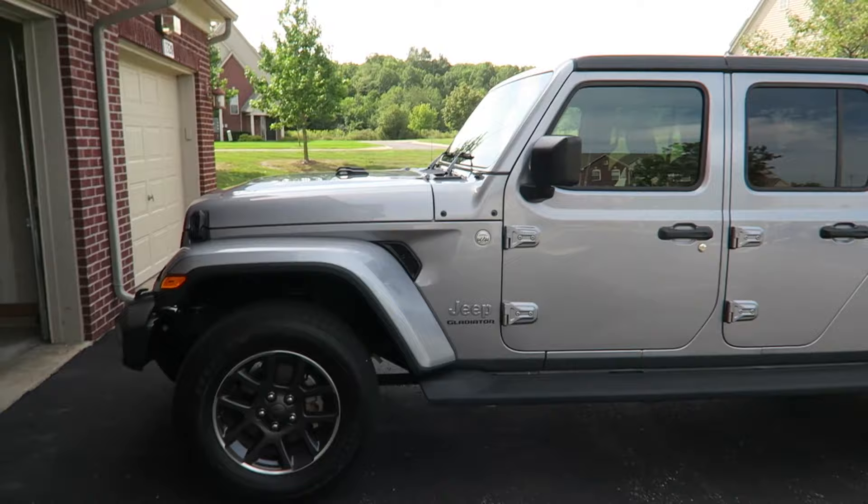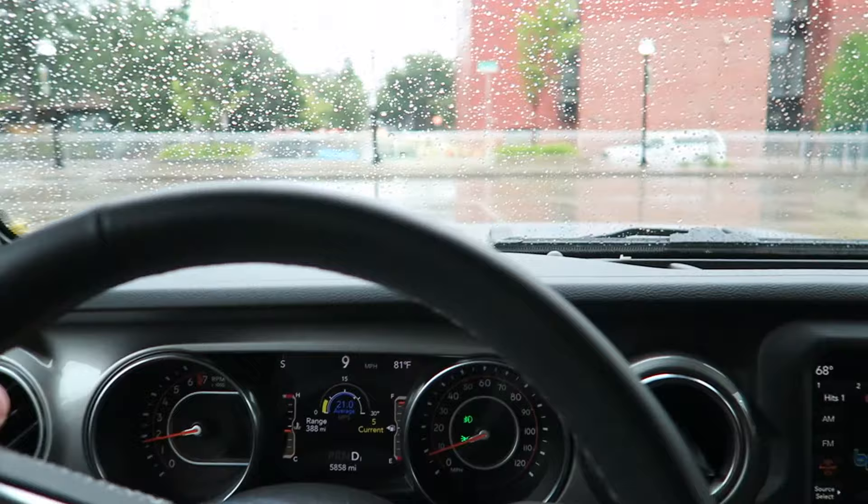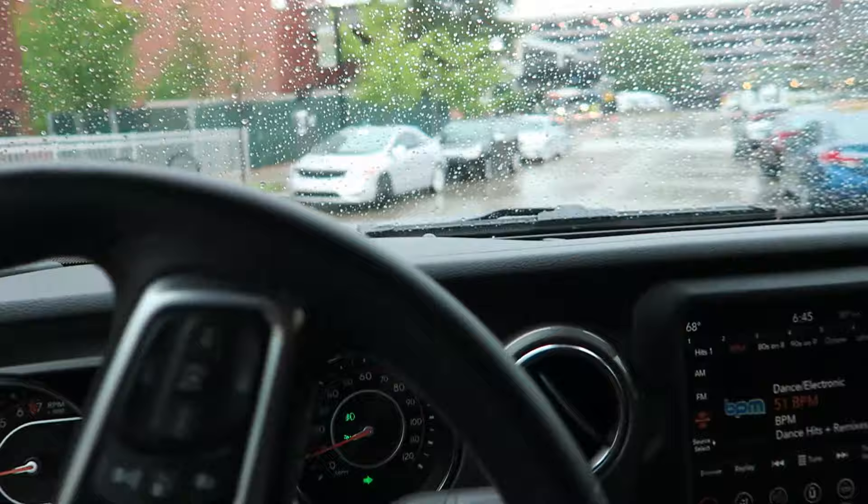Hey guys, this Jeep Gladiator was just dropped off. We've got just over a week with it. We're gonna show you guys what it's like to live with it — some of the details on road, off-road, and hopefully a road trip. It's a Gladiator Overland trim. If you aren't familiar, it's kind of a pickup truck version of the Wrangler. It's raining, so let's head out. We're gonna go to Costco — I gotta run some errands, pick up some groceries using a Gladiator. Let's see how practical this thing is.